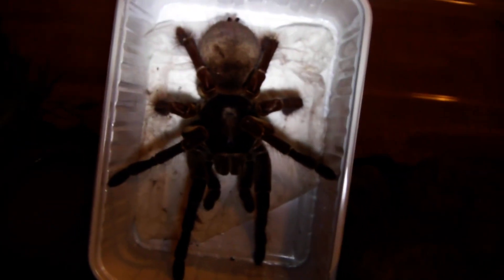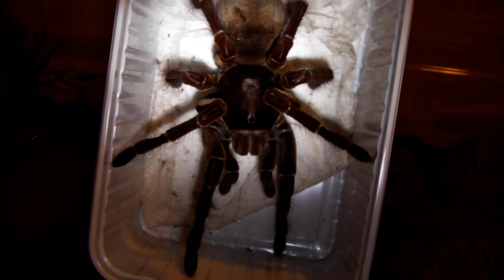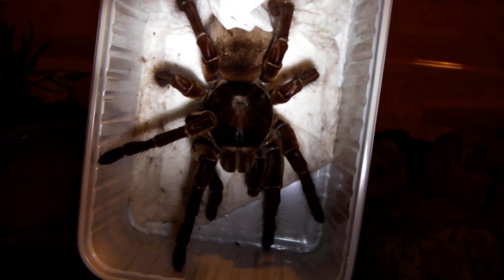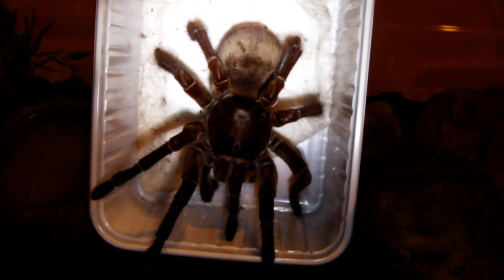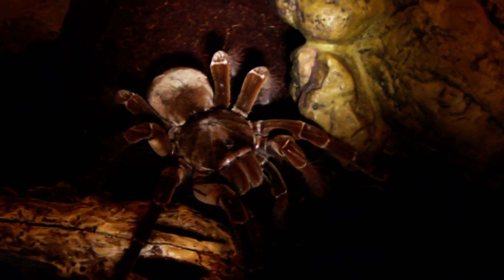She's decided to actually hold on to the tissue paper there. Didn't want to have to do this but I'm going to have to give her a helping hand, which means we may get haired. So fingers crossed she's in a good mood. So far so good. Let's see if she'll walk out now. There we go. I'm sure she'll enjoy it in there.